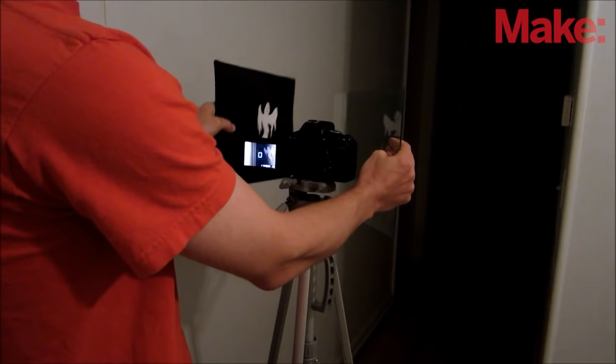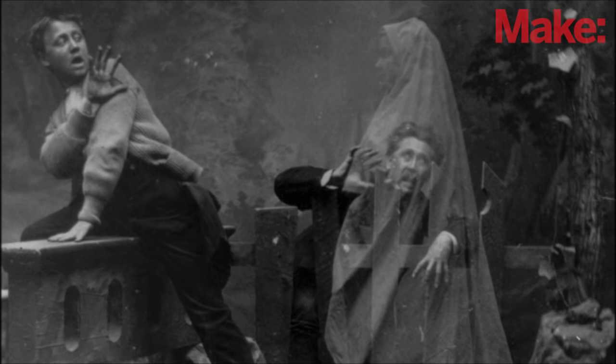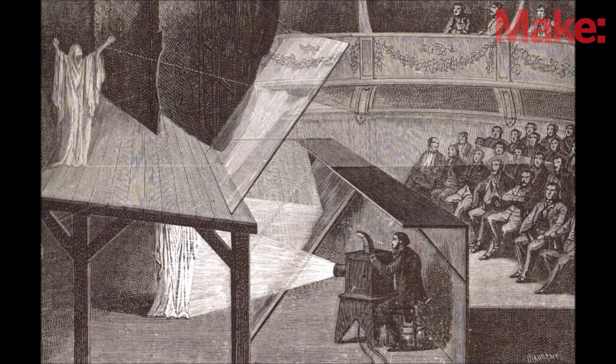Hold up the plexiglass at a 45 degree angle to the camera and the ghost. The camera should see a faint reflection of the ghost. You may also get reflections of other objects around the ghost. To avoid this, you can set up your ghost in front of a black backdrop. This is a really easy way to make ghost pictures, and it doesn't require any editing software.